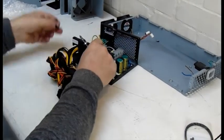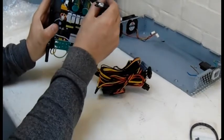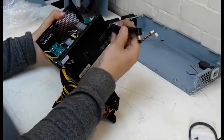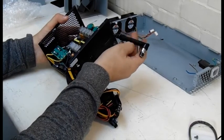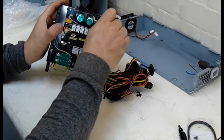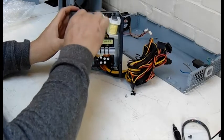Push this cable clip out of the way and throw it to one side — we don't need that. Now we need to remove the transformer; there are four screws on the side holding it in place. Then remove all the screws holding the power supply motherboard to the base — in this case there's four.